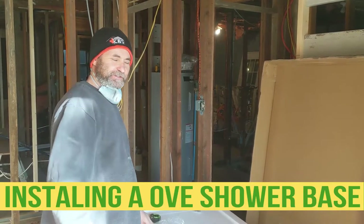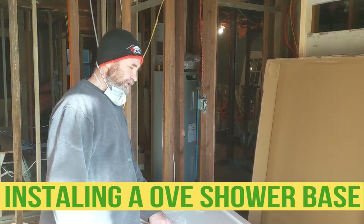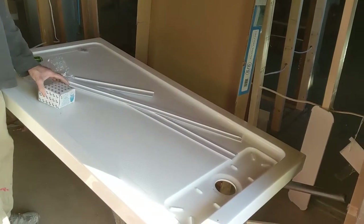Hello my friends, Bayan here. Another day, another shower base. This one is a little bit different.